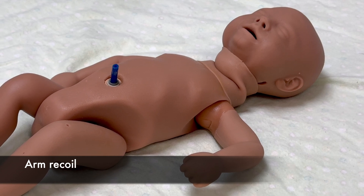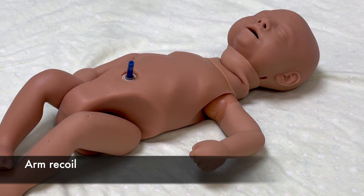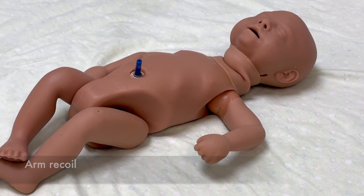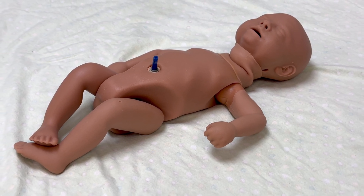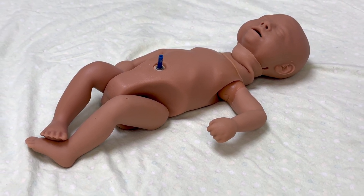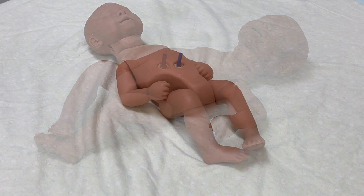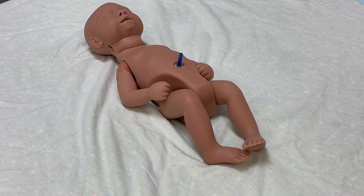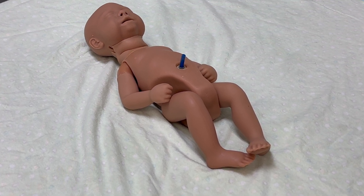Measure arm recoil by first flexing and holding both forearms for 5 seconds, then extending the arms and hands fully at the newborn's side. Next, release the hands and allow the arms to recoil, returning to flexion. Measure the angle of flexion at the elbow to determine the arm recoil score. Term newborns demonstrate full recoil to a position of flexion, and preterm newborns show less flexion.